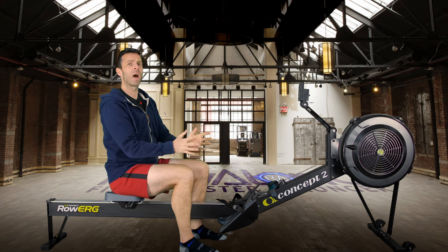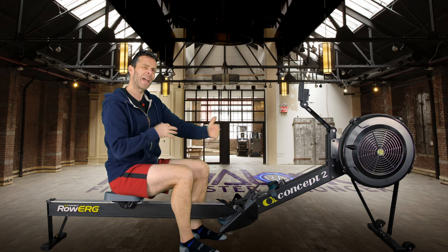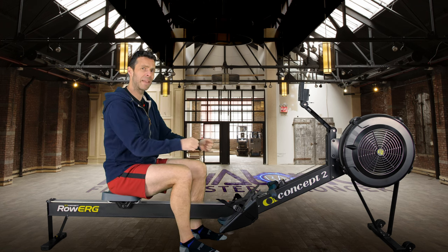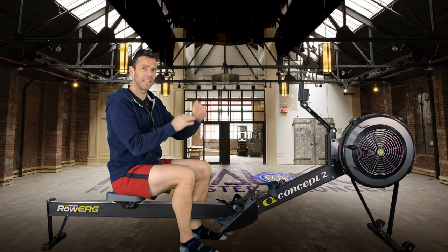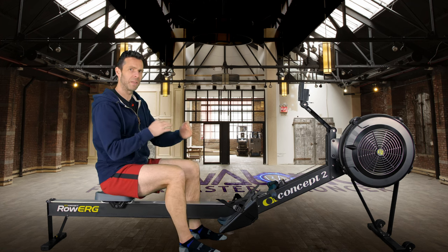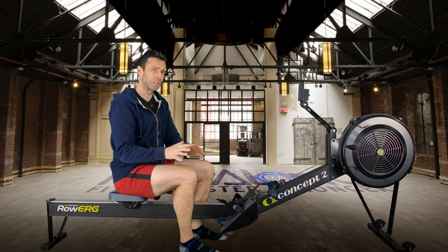Intensity-wise we're going to be at around 28 strokes a minute — a nice high stroke rate — and right about 2K plus 5 to 7 pace, which is about 7 or 8 out of 10. This is a performance endurance row. It's right in the middle of my intensity pyramid — you hold intensity for a period, get a relatively good rest, then go again. By the eighth interval you should be pretty much tired.